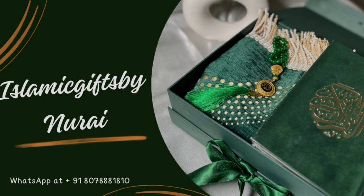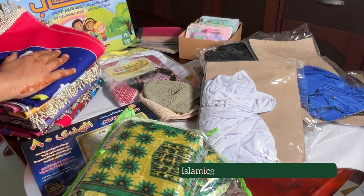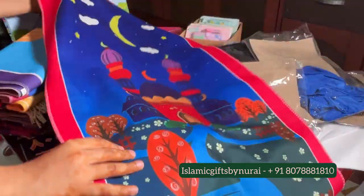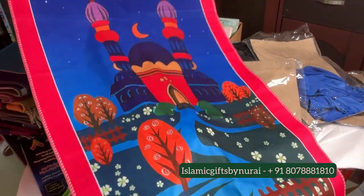Islamic Gifts by Nirai. This is our product detailing video. Assalamu alaikum everyone. This is our first video on YouTube and it's about our kids collection.